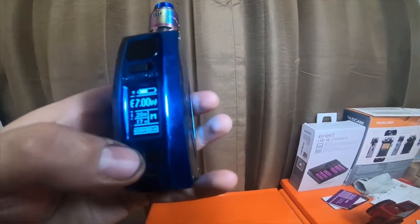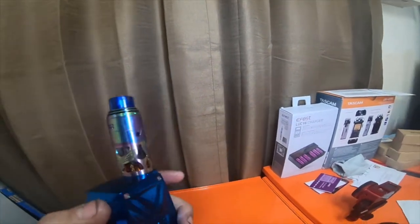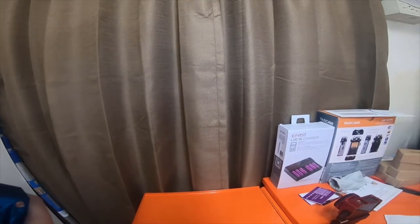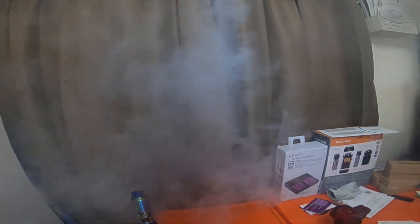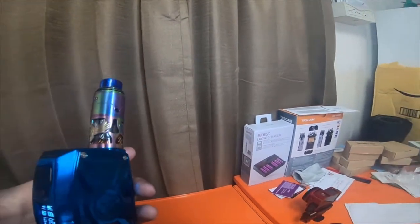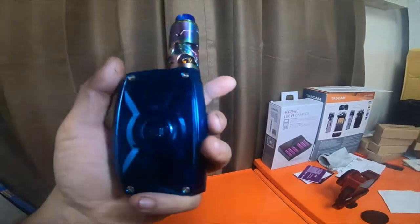I also have it set at normal right now. I had it set at powerful — just tap three times to open the menu — I had it set to hard, that's what I usually have it set to. Hard actually does hit harder and gives you more cloud when you try to hit it. You can see there's a lot more cloud, but it's just too harsh for me at the moment, so I'm going to change it back to normal. That just changes how fast the coil heats up. It has soft, normal, and hard, and then a custom mode where you can customize it yourself.